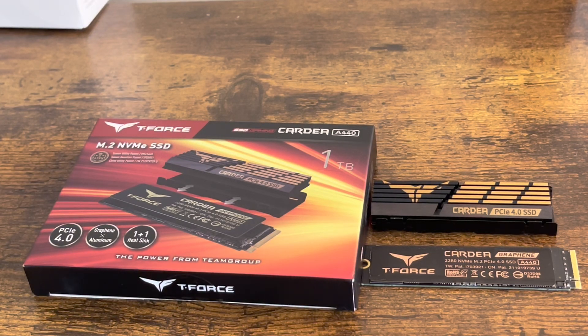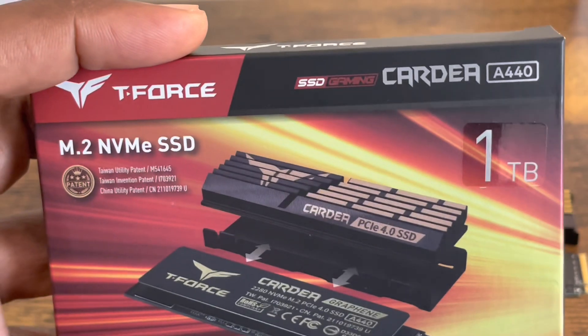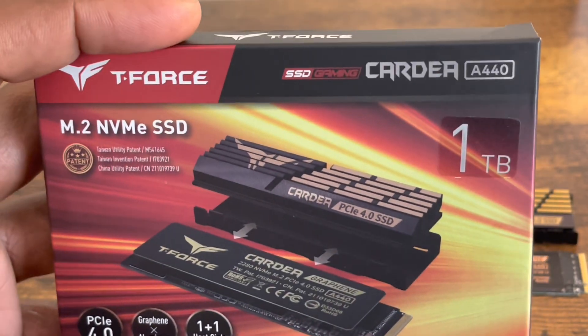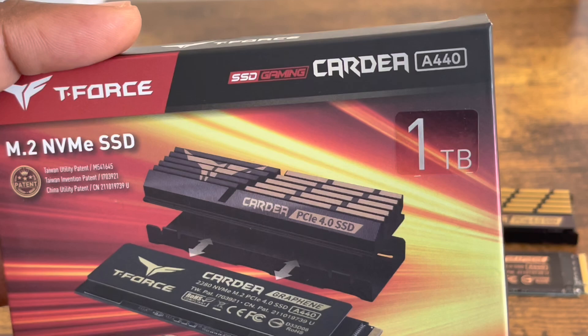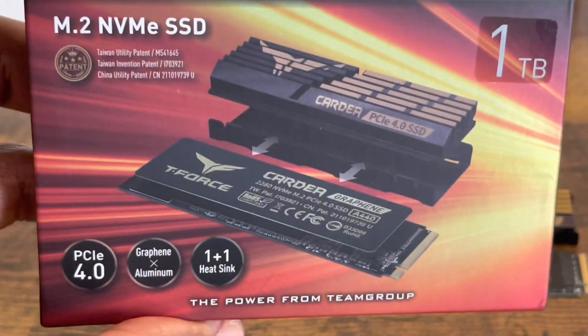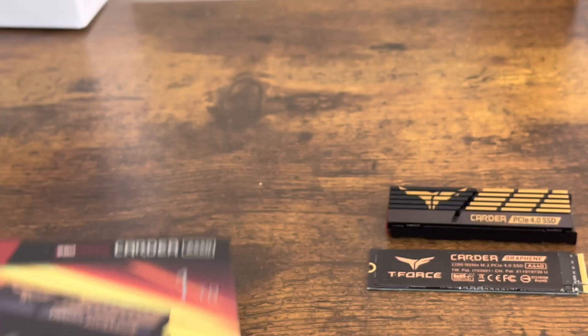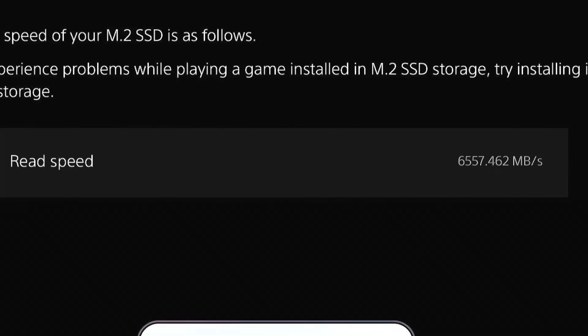Welcome everybody, this is your boy JC. Thanks for tuning in for another unboxing — well, it's pretty much unboxed already, but you get the point. What I have today is this wonderful internal SSD. I got it — it's a T-Force Cardea A440. I'll leave the link in the description. This is a pretty capable internal SSD that I got right here. I formatted it already.